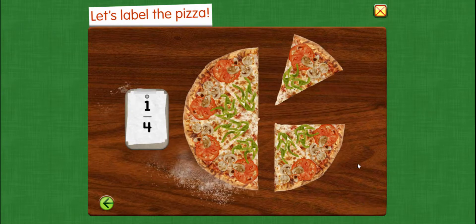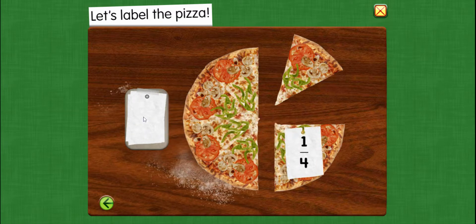Let's label the pizza. Now we're going to add our fraction labels to the slices of pizza that they go with. The first one we have is one fourth — one quarter. One fourth of the pizza.